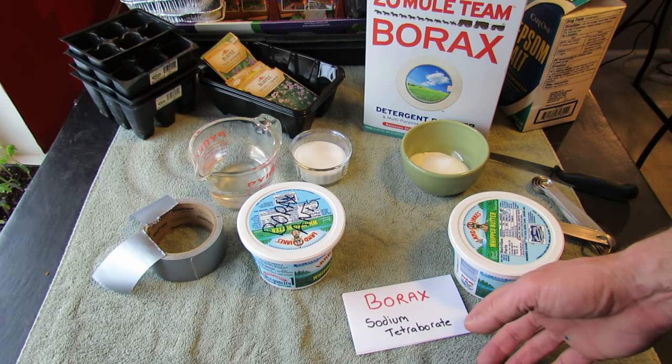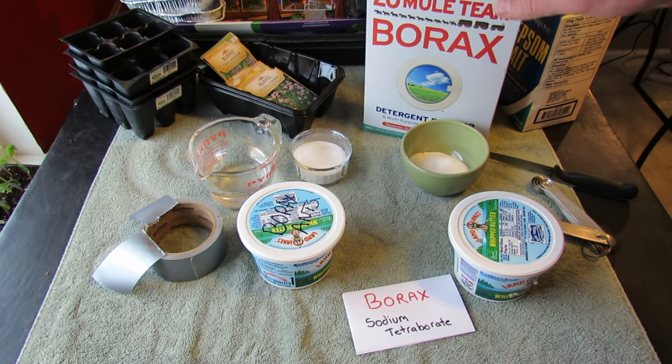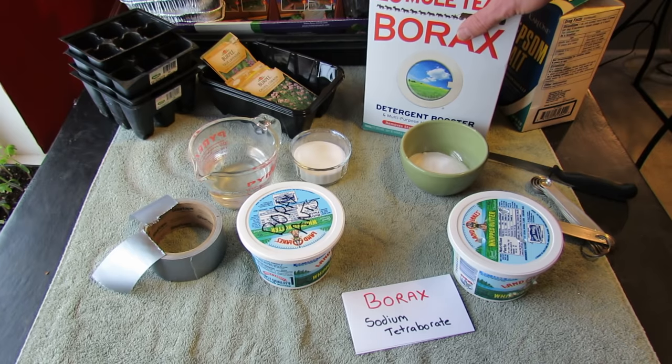Borax is sodium tetraborate. It is a mineral. The main element in here is boron, and it's also a salt — a salt of boric acid. However you want to look it up and research it, sodium tetraborate, borax, is what kills ants.